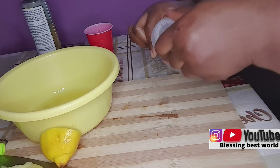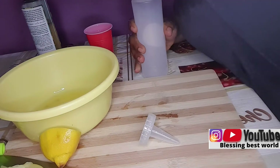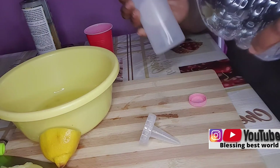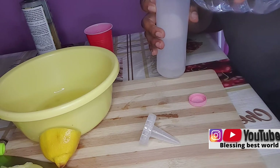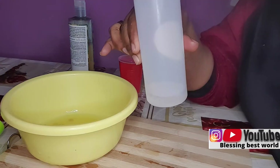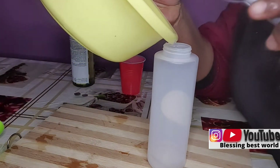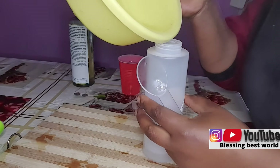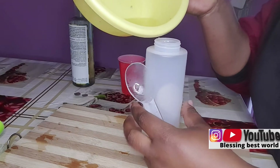You're going to thank me later for this home remedy. So what I need to do now is pour water into this empty bowl. The water I had before was too much, so I removed some and kept just a little water. Then I'll pour the lemon juice inside.